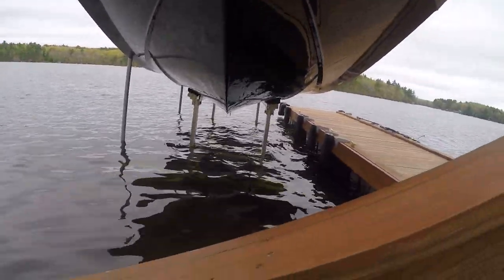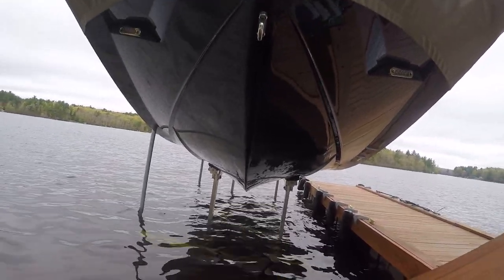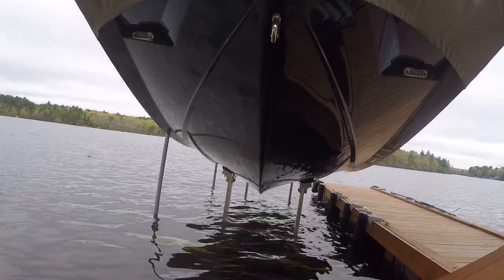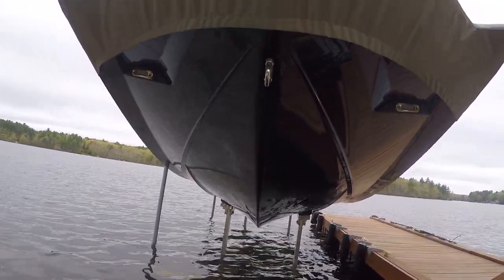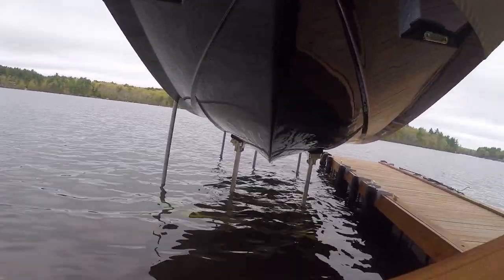As you can see it's kind of high out of the water — we got the extended feet. At first it makes you nervous looking at it up so high, but once you get used to it, it actually looks really nice. Under the lift you have the two pads with the carpet on them.